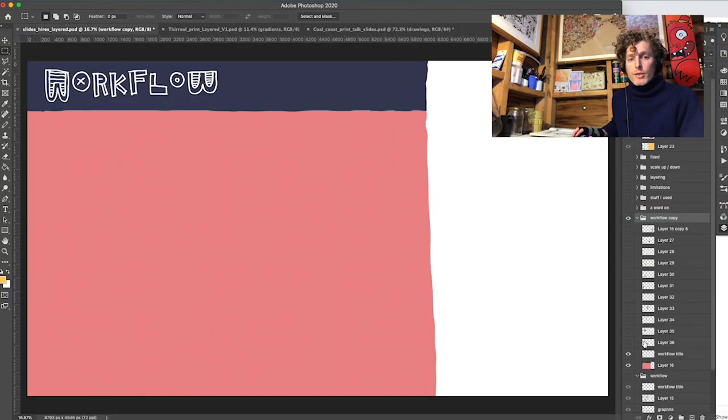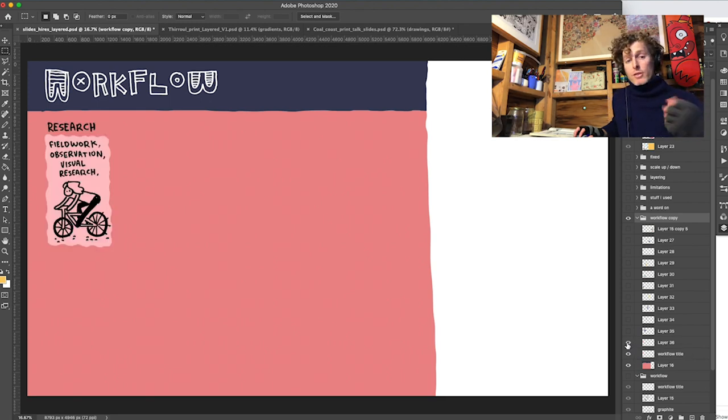I'm going to show you how I went from a blank piece of paper to a printed artifact. This is a print project — I'm not thinking about digital illustration as something I'm making for screens. I'm thinking about it as something I'm making for print, something like this thing up here. So I'll take you through the workflow really quickly.